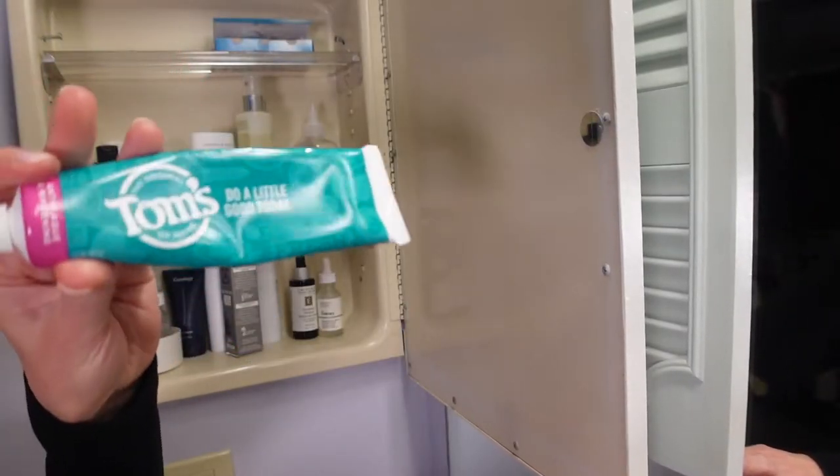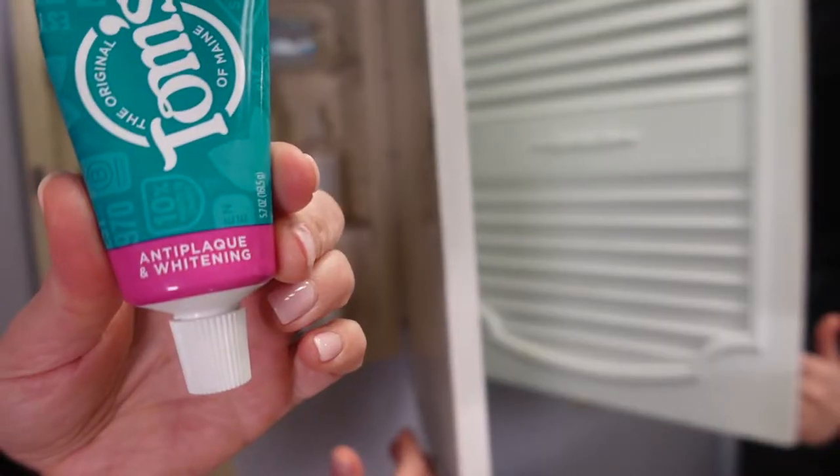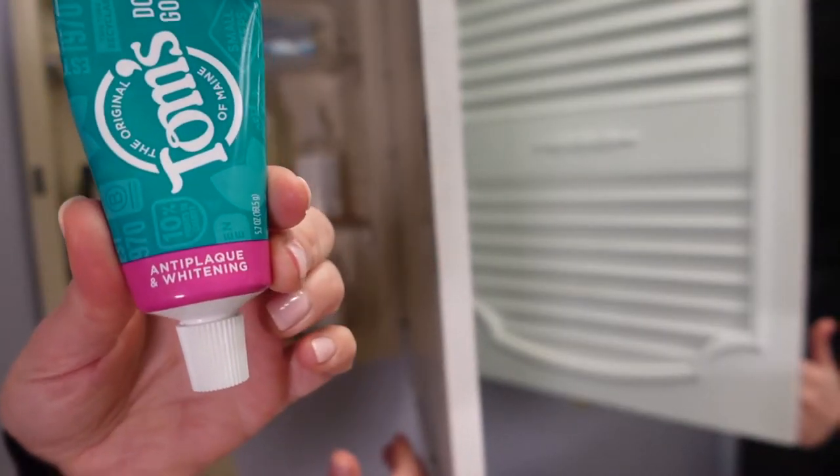Today I'm going to take you into my bathroom and show you what is in my medicine cabinet. I have my toothpaste — my Tom's toothpaste — and this one is their anti-plaque and whitening formula.